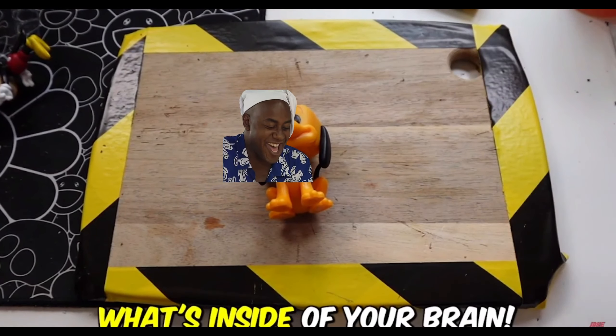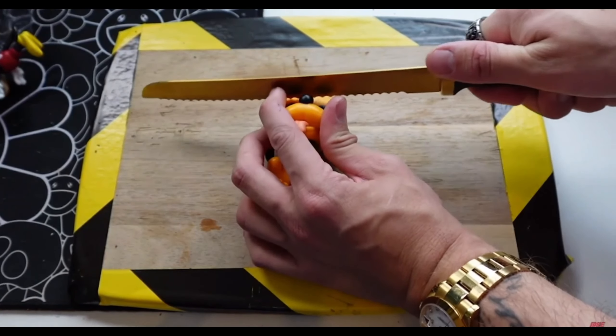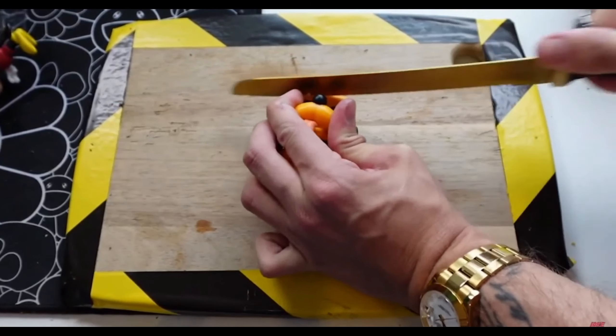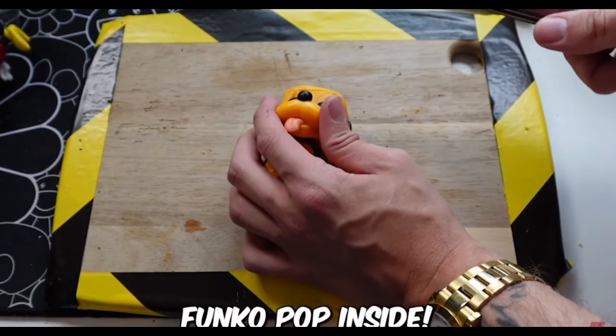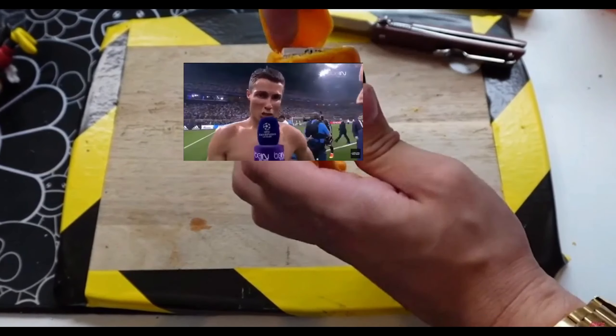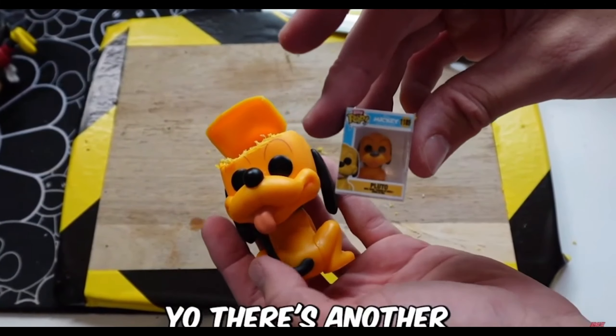Mr. Pluto, it's time to see what's inside of your brain. I feel like this is going to be really difficult to cut open. We're going for it, guys. I really hope there's another mini Funko Pop inside — that'll be so sick. It's almost done. What is this? This is in there so tight, I can't get it out. There is something inside of the brain but I literally cannot get it out. There's another mini Funko Pop!